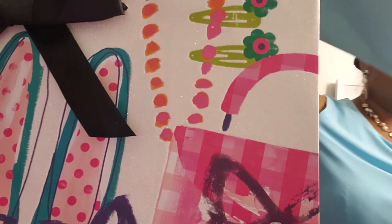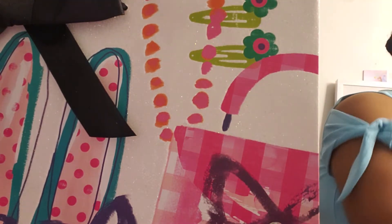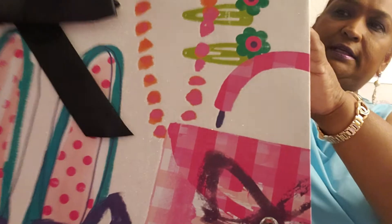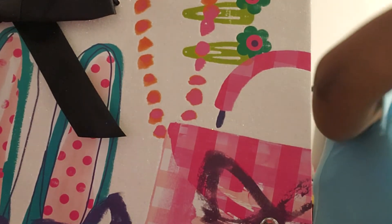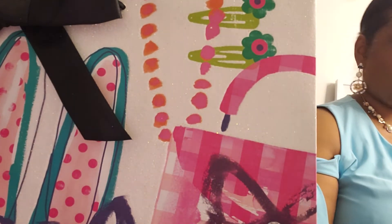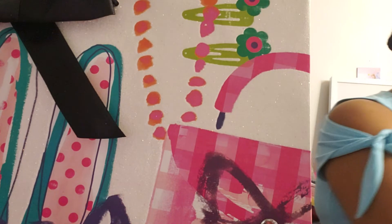Those are the tissue paper — 24 sheets from the Dollar Tree. I'll be using this purple, I'll be using aqua, and I'll be using pink, trying to use all the colors of the bag.